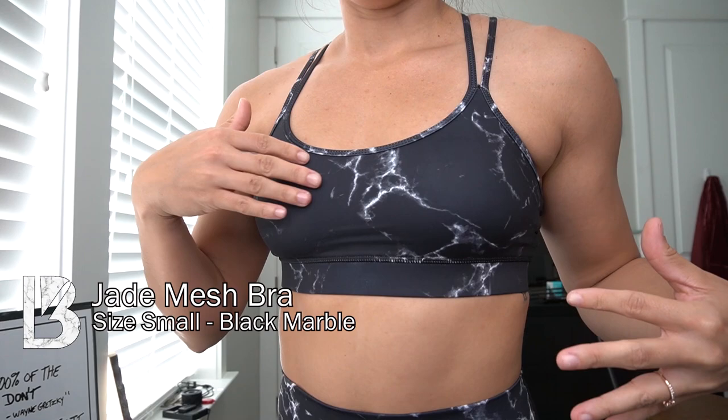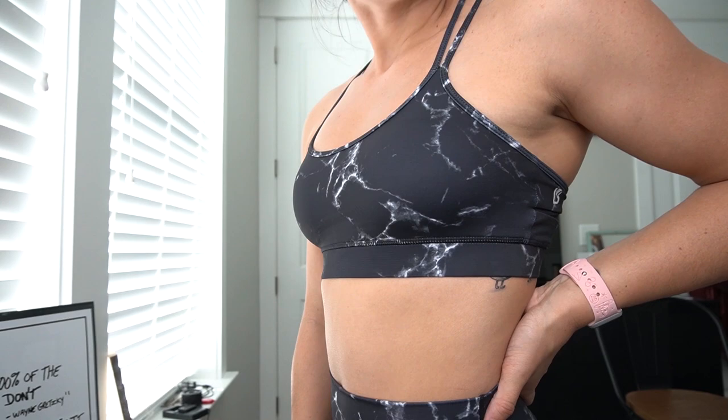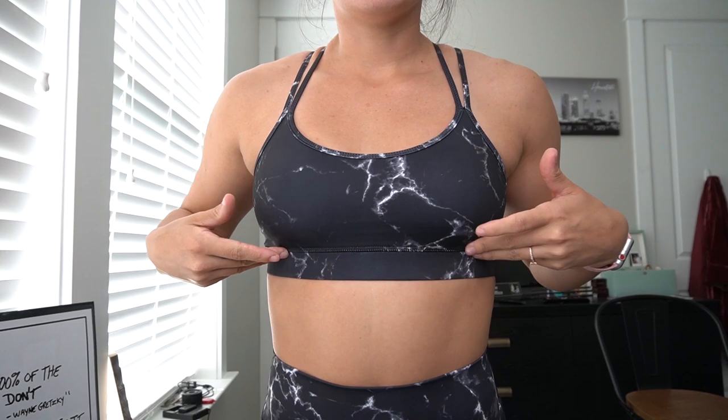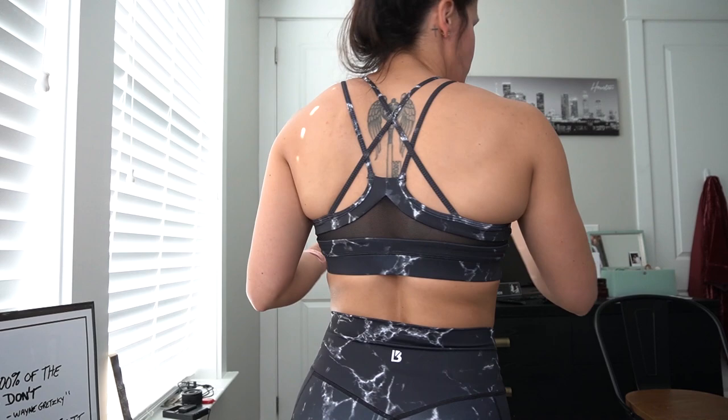The first outfit is the black marble. I'm starting off with the Jade Mesh Bra — also in black marble. You can see the little bits of marble detailing; others say it looks more like lightning. The reason it's called the Jade Mesh Bra is because of the mesh panel. You've seen this style before with the citrus color, the light lavender purple — that came out during the summer. It's the same fit, style, and fabric. Definitely a medium support bra, straps aren't adjustable, and it comes with bra pads. I got a size small, which is my typical size in all sports bras.